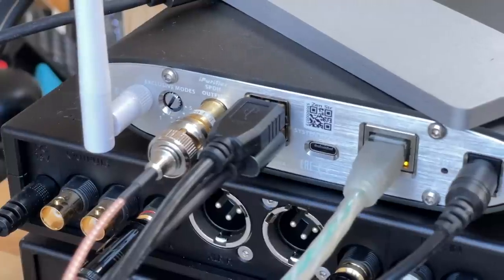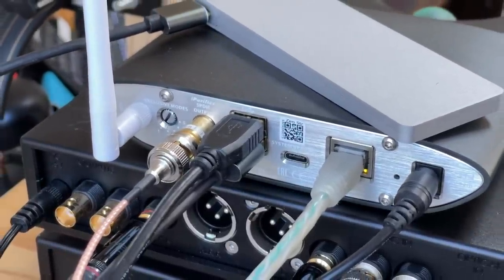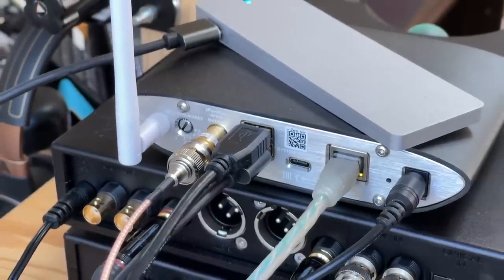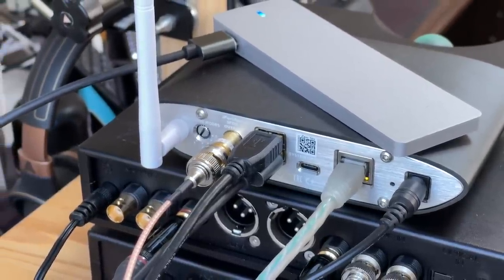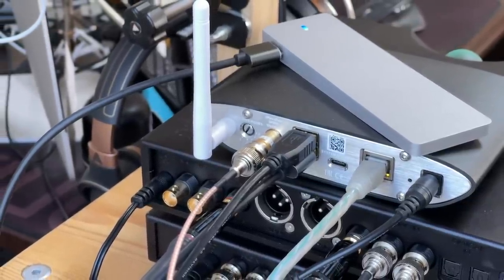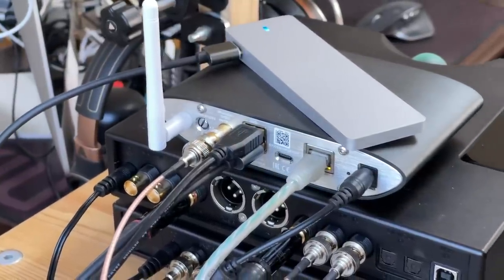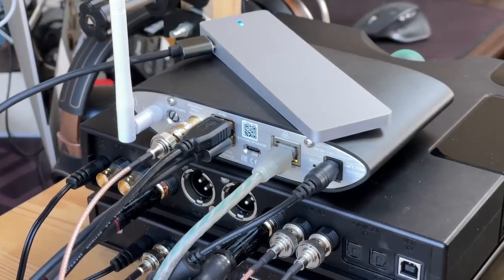There are also two USB 3 ports, which are very useful because they serve two purposes. Like any computer, you can connect a storage device such as an SSD — the back actually states five volts and 900 milliamps — which worked nicely with an SSD I had. Or you can plug in a DAC for output, and the DAC model will show up in programs such as Rune. The SPDIF output shows up in Rune as the Zen Stream itself.